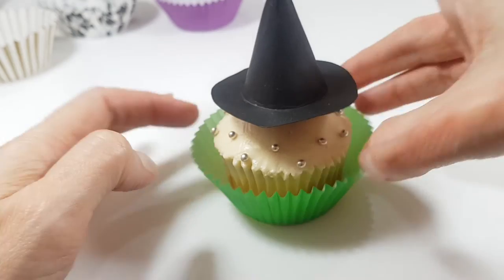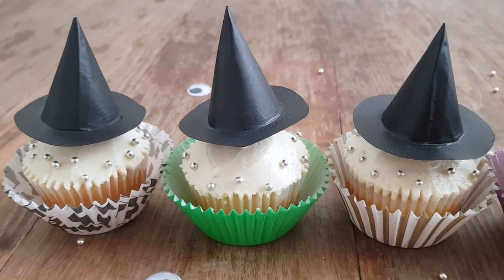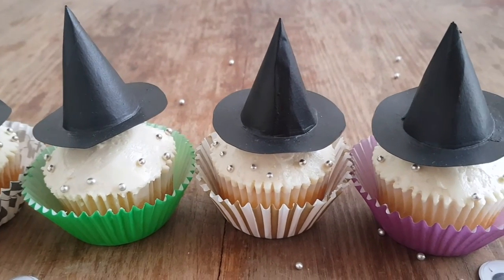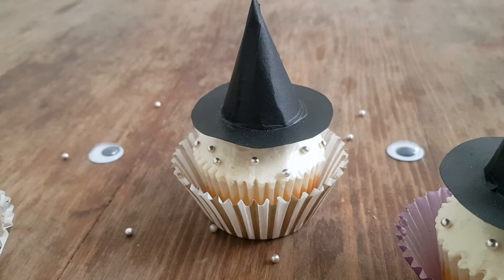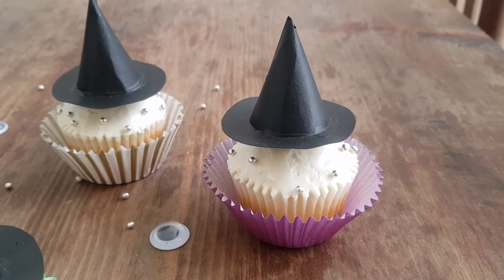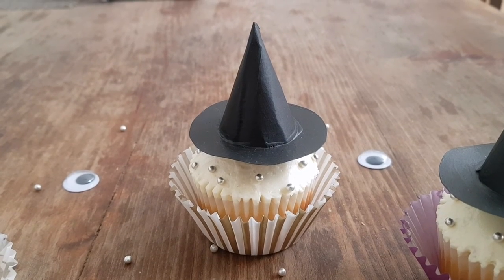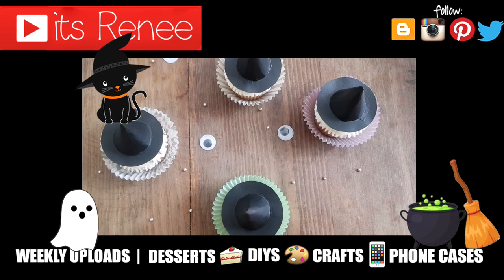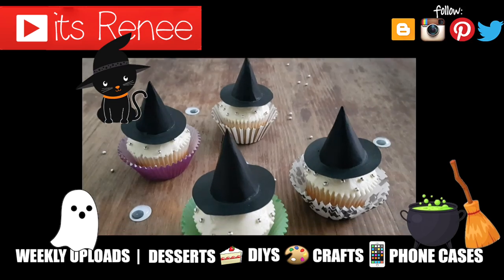These are the cupcakes I wanted to share with you — they're actually really easy to make and I think they look really cute together. I just made four, as you can see. Feel free to make them out of fondant; I just wanted to show how to make them out of paper, and maybe next year I'll do the fondant version. I really like them, hopefully you like them too! If you did, don't forget to give this video a thumbs up, check out more Halloween cupcakes on my channel, subscribe for more, let me know what you think, and thank you so much for watching — take care, bye!